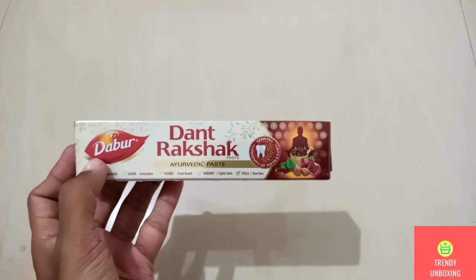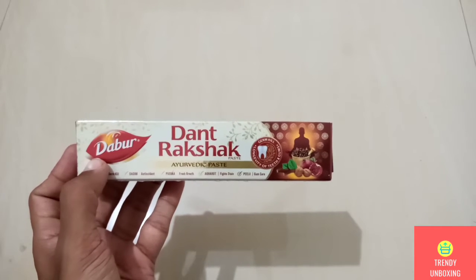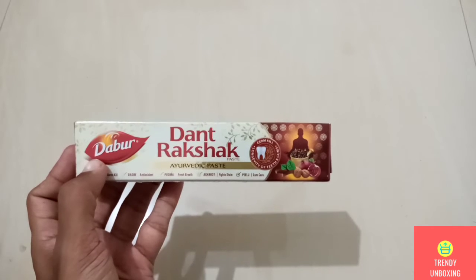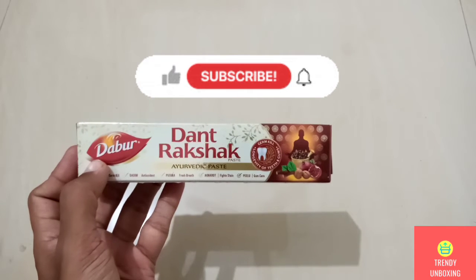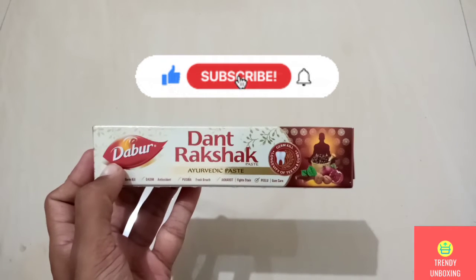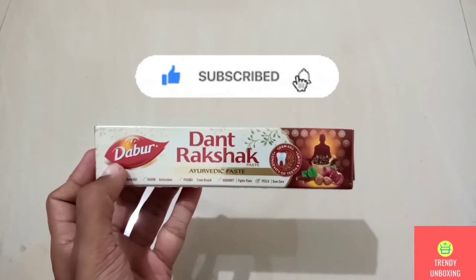Hi guys, welcome to my channel Trendy Unboxing. In this video, I am going to give my first impression on Dabar Dantrakshak Ayurvedic Paste. But before starting, if you guys are new to my channel, then don't forget to hit the subscribe button down and like and share this video.